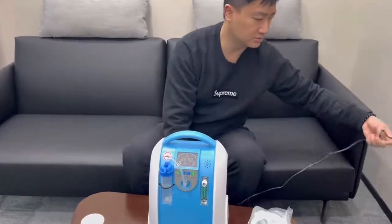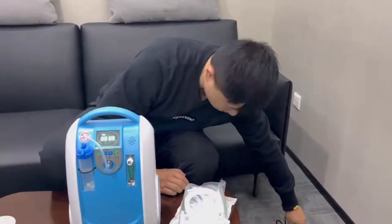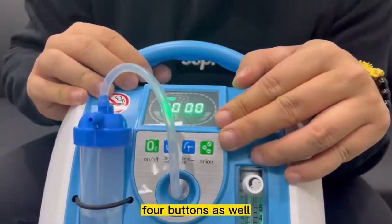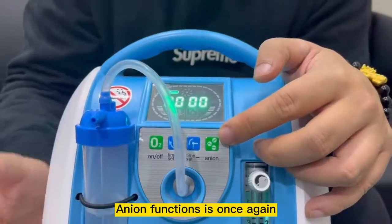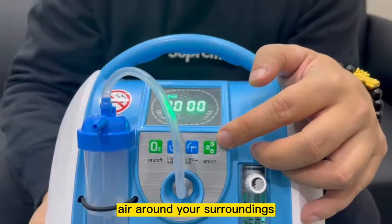Next, you can just turn on the machine. When you turn on the machine, you can see the on/off button as well — on/off button, timing button, timing off button, and the ionizer function. The ionizer function is for when you're not inhaling oxygen; you can just turn it on and it will help to purify the air around your surroundings.